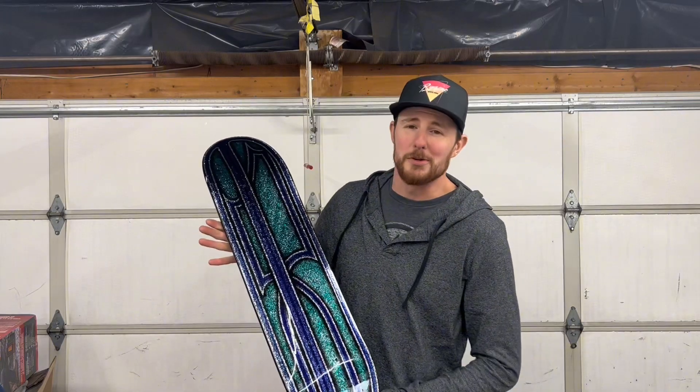I had a blast spraying this deck, guys, and I think you'll agree it turned out pretty cool. If you want to see more content like this, be sure to hit that like and subscribe button. I ordered some more paint the other day, so I should be able to do some more projects like this in the near future. Thanks again for watching — we'll see you next time.